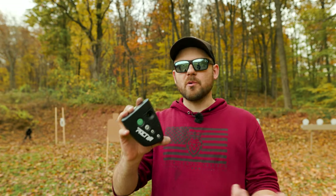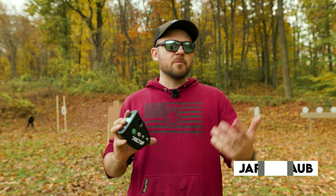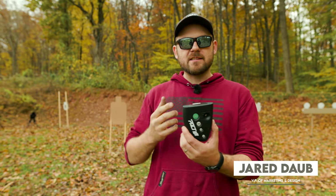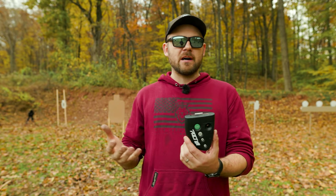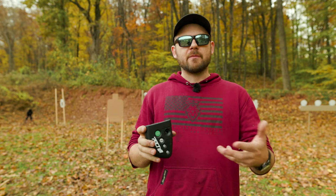Using a shot timer is pretty simple. You hit the green button on the front and it's going to beep — when it does, you perform a shooting drill. The way a shot timer works is it's going to track every single gunshot and give you data much like a stopwatch, allowing you to track performance.